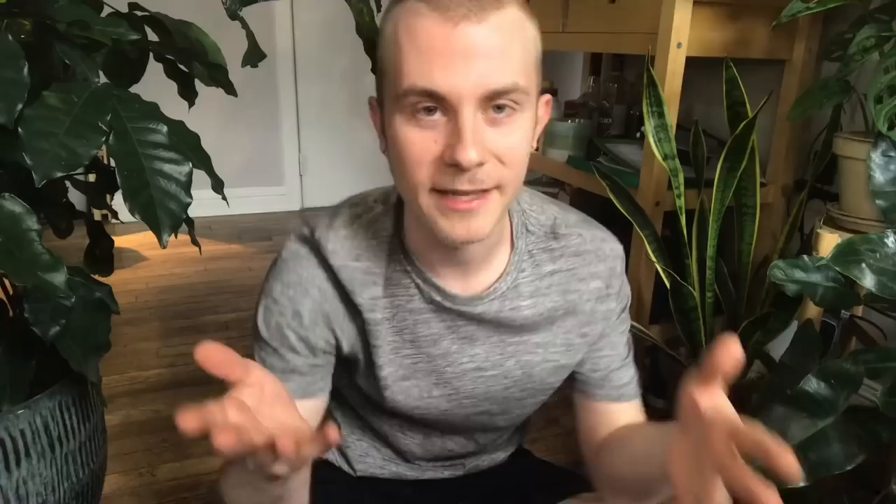Before we get started with the planting, I actually went plant shopping this morning to get a bunch of plants, so we're going to have to do a mini plant haul. I went to my work, Urban Jungle, and I got a nice little plant haul for us.